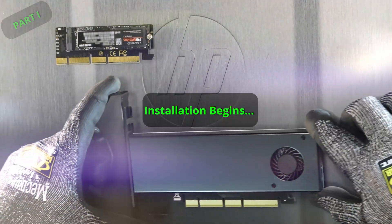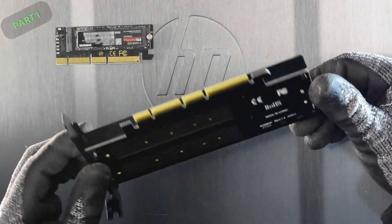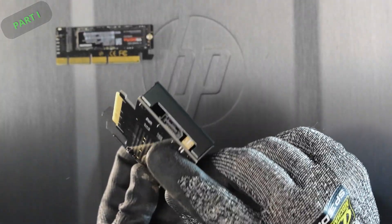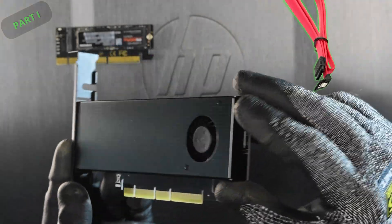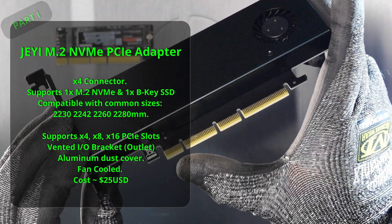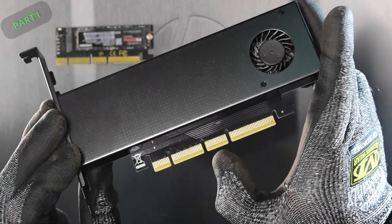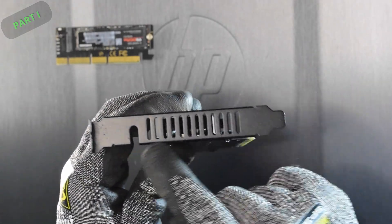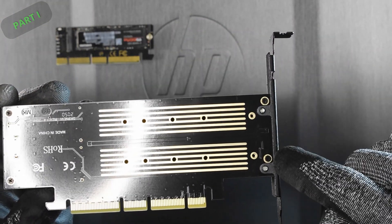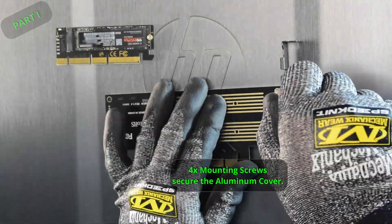What's special about this adapter? It has a fan, and it's able to run two different types of M.2 drives. The SATA connection allows you to run a B or M-and-B key — the older form factor — but we're really here for that M.2 NVMe slot. There's a nice aluminum extrusion cover with an air outlet, and these adapters are relatively affordable. Four mounting screws hold the dust cover in place.